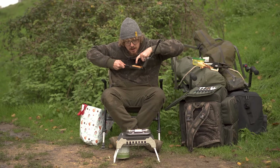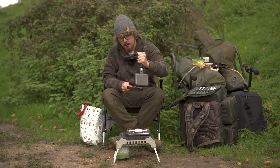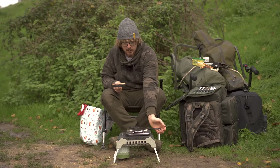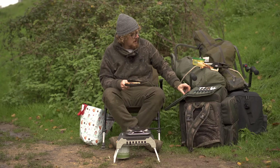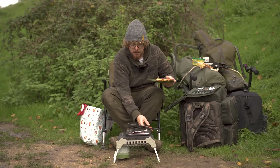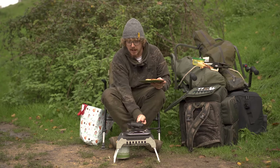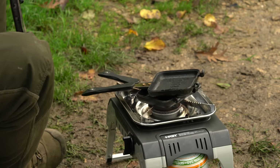That sounds toasty to me. So, take it apart like so — turn it off. And I've got a little camping set here from NGT as well. Just tip that onto there. As you can see it comes apart nice and easy, so if I wanted to wipe that down with some wet wipes on the bank, or clean it at home, it's nice and easy to clean.